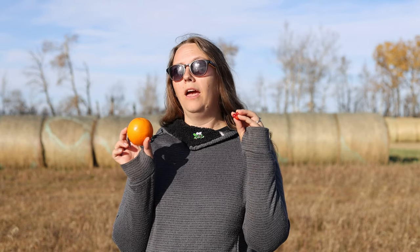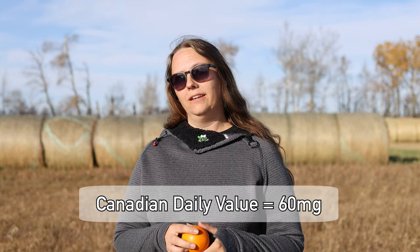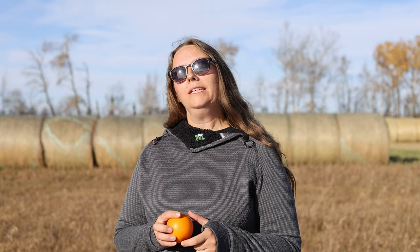Vitamin C or not vitamin C — that is the question. Rose hips are pretty well known for their high vitamin C content. About three rose hips is equivalent to the vitamin C content in an orange, which would meet the daily recommended value in Canada of 60 milligrams. However, vitamin C is a very important nutrient that helps us absorb iron, heal wounds, and provides antioxidants, so you might want a little more in your day.